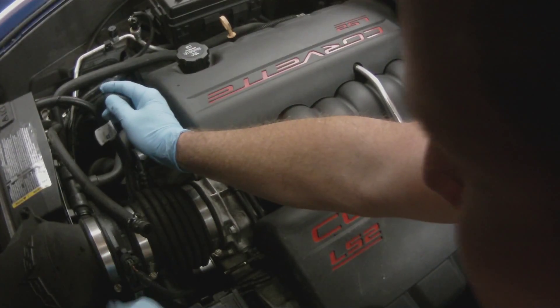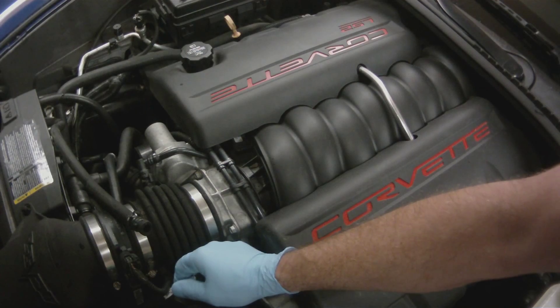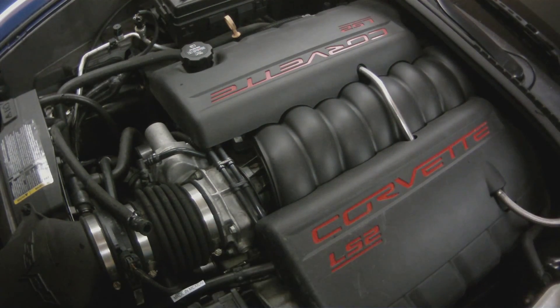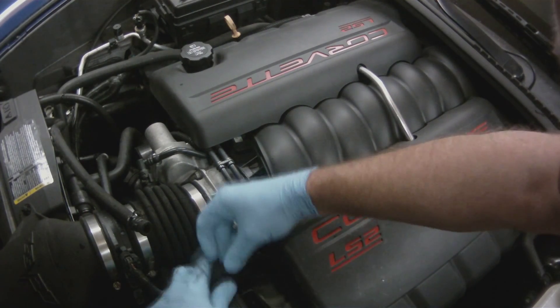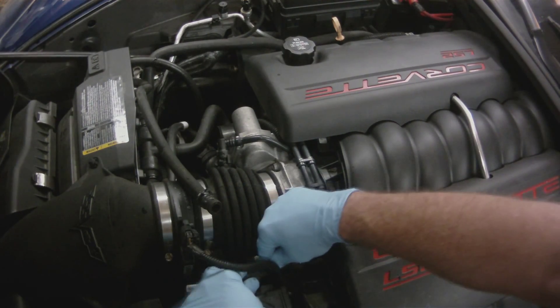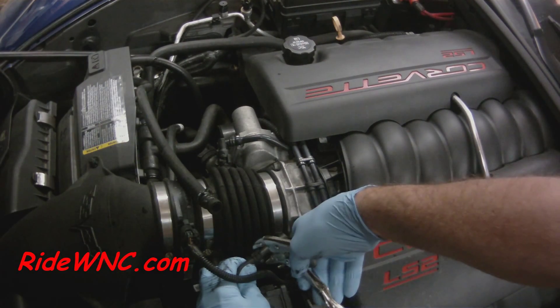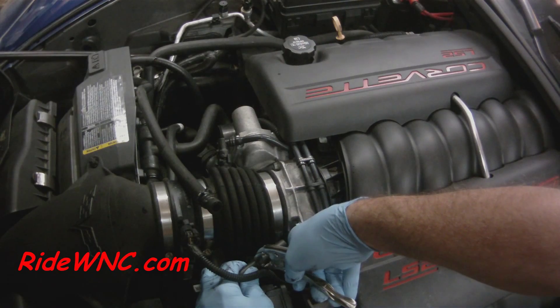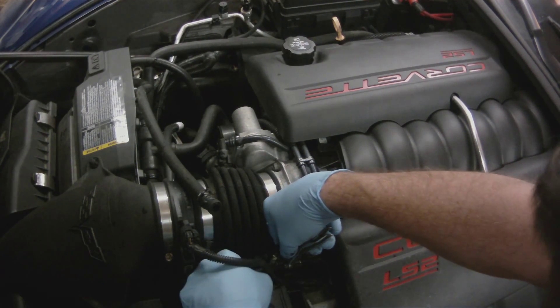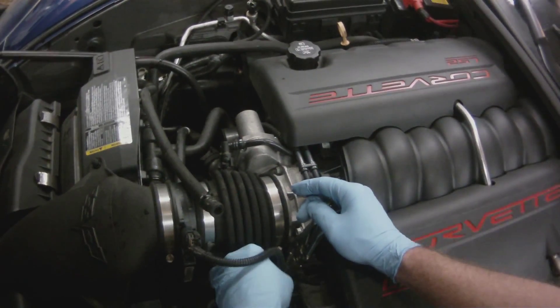I'm now running the new hose underneath the air intake along the top of the radiator and getting it into place. That's the three-eighths section of the hose, and I'm going to put the three-eighths hose on top of that three-eighths end. It's actually easier if you put your clamp at the end of the hose, clamp it, slide your hose over the tubing, and then let the clamp go.